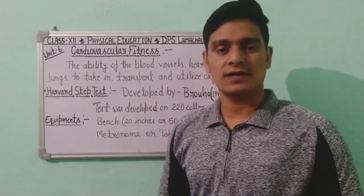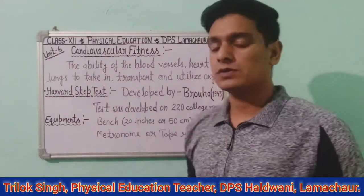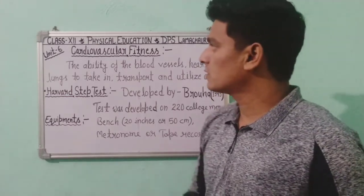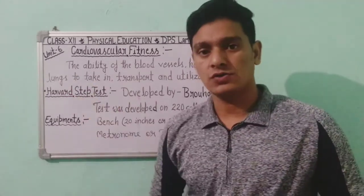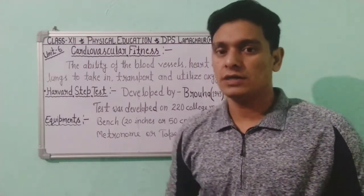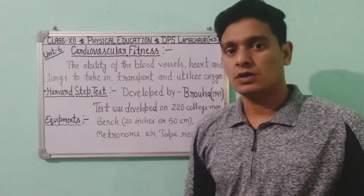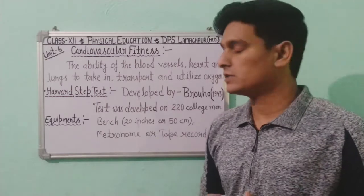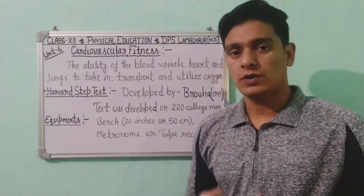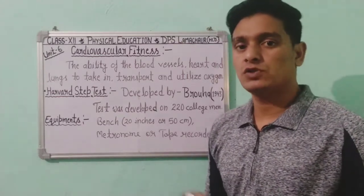Hello everyone, hope you all are safe and healthy. Today we are going to discuss cardiovascular fitness, or measurement of cardiovascular fitness. This is part of Unit 6, Physical Education Class 12. The name of this chapter is 'Test and Measurement in Sports.' I already prepared videos on different motor fitness topics and shared links in the description.